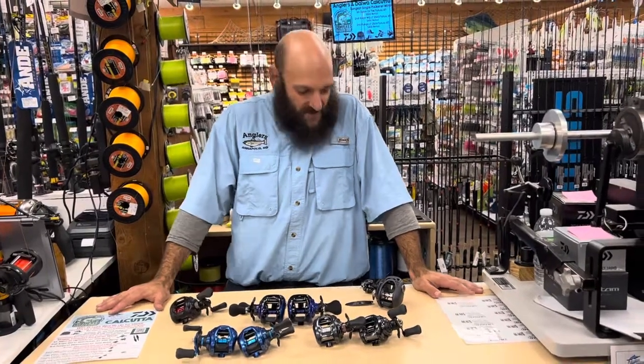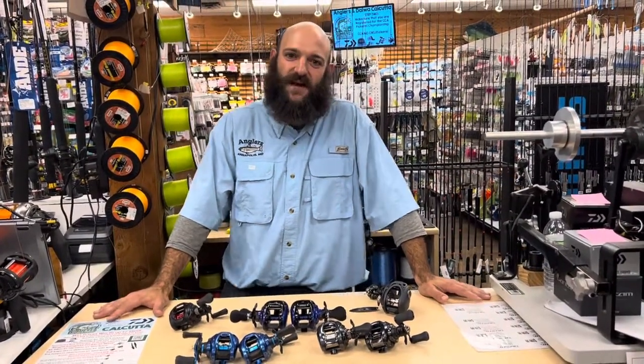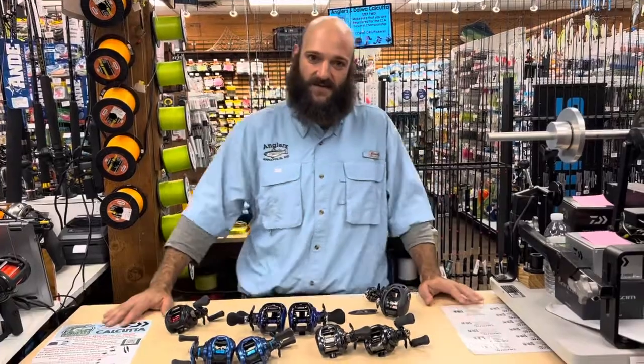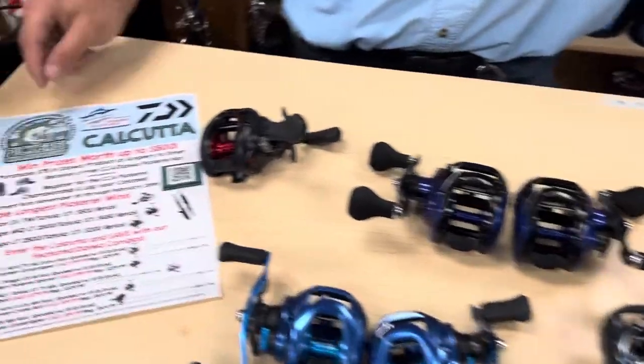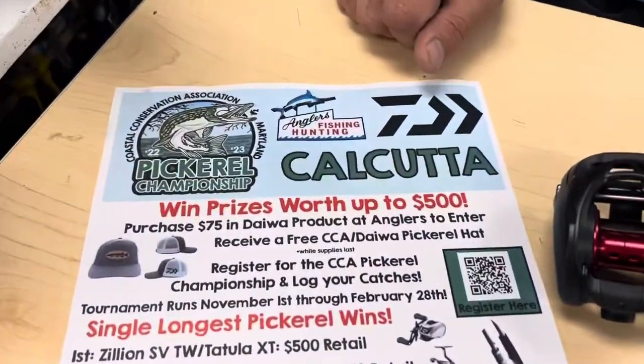Hey guys, Kyle from Anglers here to bring you some super exciting news — we just got in a ton of Daiwa Baitcasters. And by purchasing any of these new Baitcasters, they'll qualify you for the Pickerel Championship Calcutta that we're doing right now.